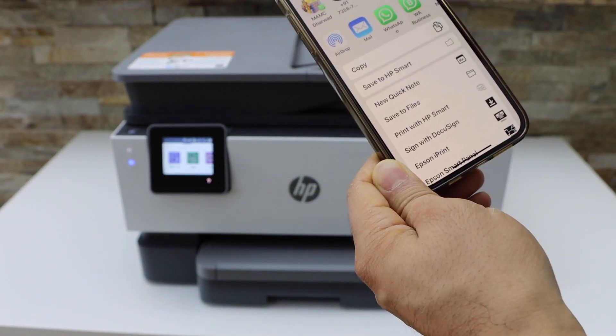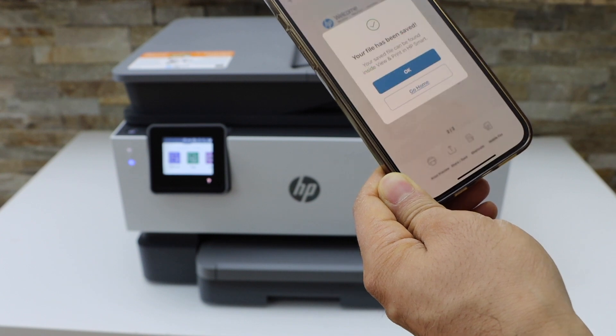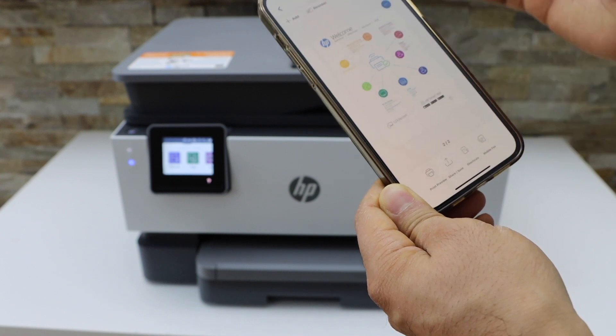On the next screen you can save it to the HP Smart app, or if you want you can send it by email — whatever you want, you can do from here.